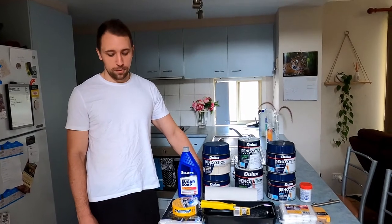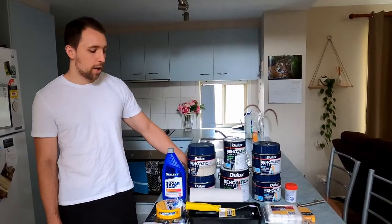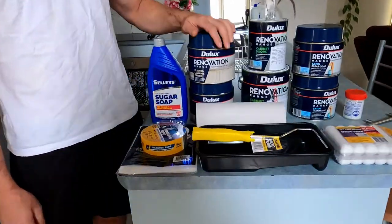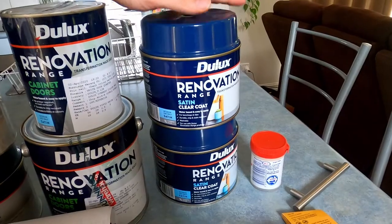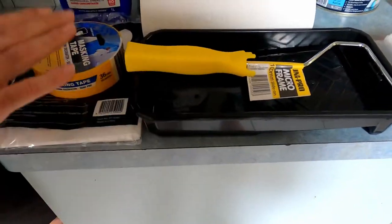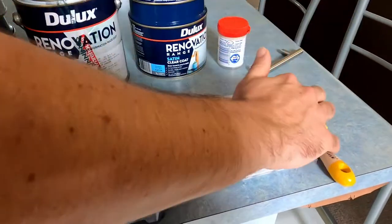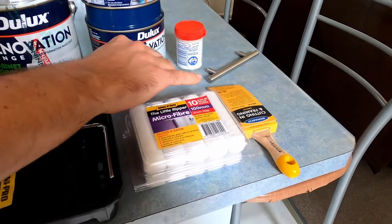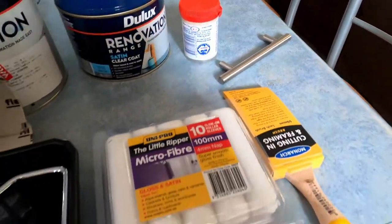Alright, today guys we're going to paint our kitchen. We're going to go from this lovely blue to white duck quarter. We've got some soap, laminate primer, the cabinet paint, satin clear, four millimeter nap roller and paint tray, masking tape, drop sheet, 400 grip sandpaper, our cutting brush. We're also going to change the handles, so we've got new handles and we've got some wood putty there to fill the old holes.